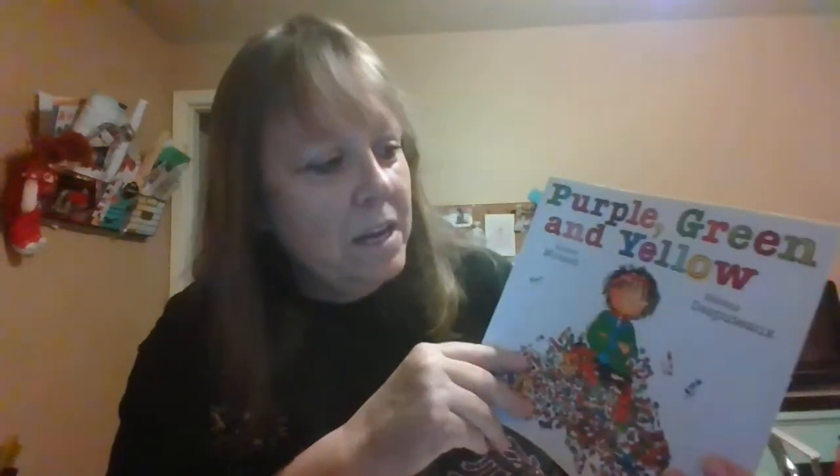Hi guys, I'm back. I'm going to have some fun. I brought a book called Purple, Green, and Yellow. This is a Robert Munsch book — it's written by Robert Munsch. Although most of Robert Munsch's books are illustrated by Michael Marchenko, this one is not, so the pictures might look a little different than you're used to. The illustrator is a woman named Hélène Desputaux.